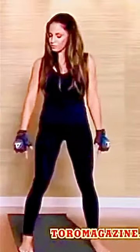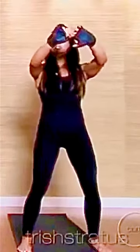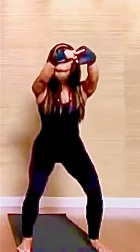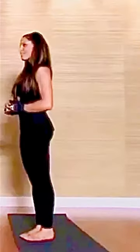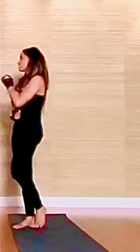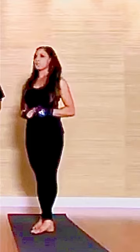Bring your feet to mat width and we're gonna squat. So the weight's on the back of your heels — you see that difference? It's almost like you're sitting down in a chair. And we're up. Two. Bringing the thighs parallel to the ground. Three. We have great body awareness as an athlete — your progress can be this. It's probably gonna be a disaster, but that's okay. Challenge.